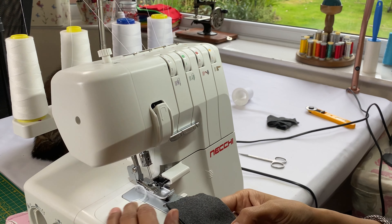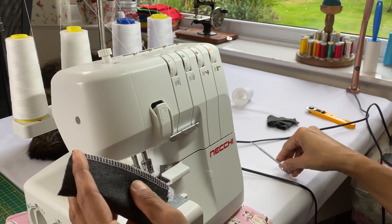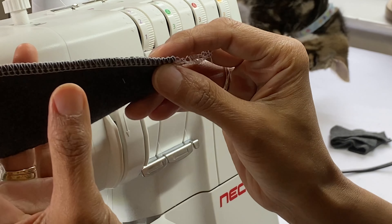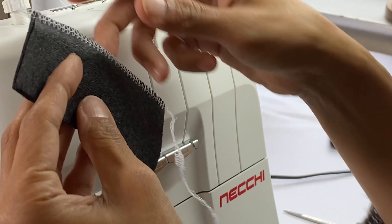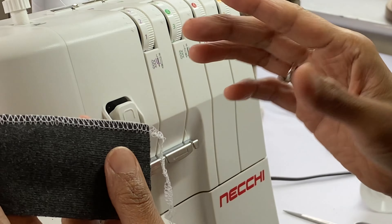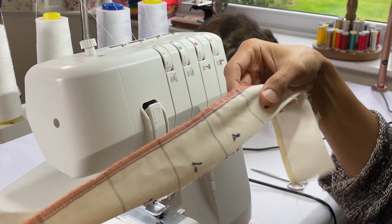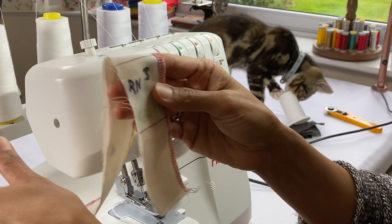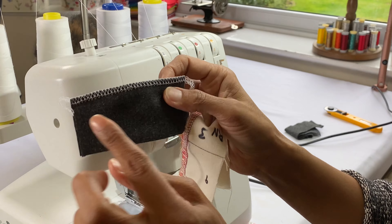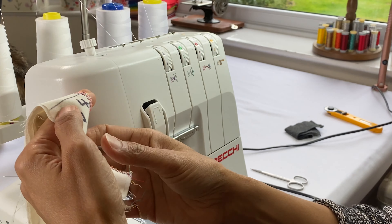Now I'm going to reduce the left needle tension right down to two and stitch on the fabric. Everything on the front looks perfect — the overlocking is even sitting on the edge — but when I flip the fabric over there's something going awry. We know it's the left needle because I just changed it. To identify it using the chart, look for the needles — the loopers appear fine since they're overlocking evenly on the edge, so we're looking at the needle stitches.